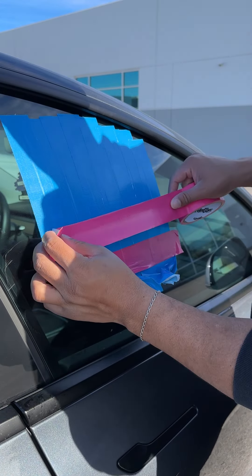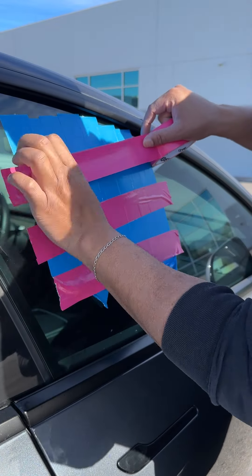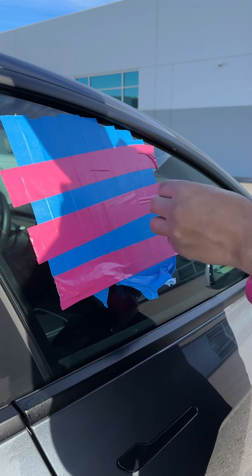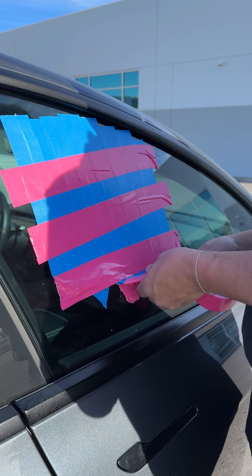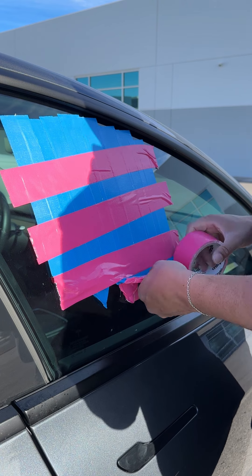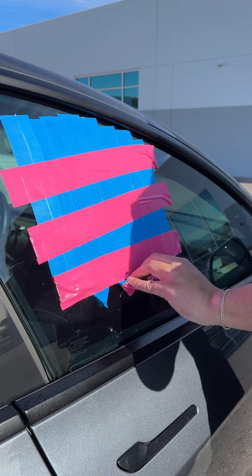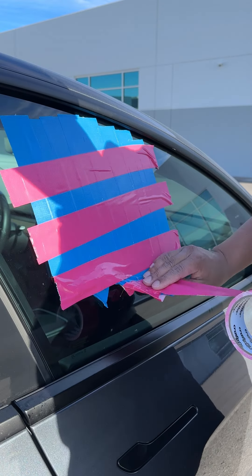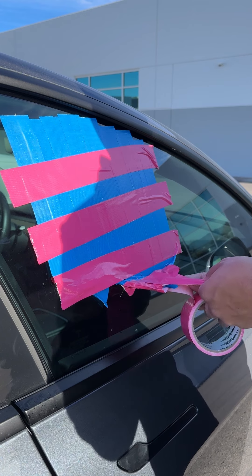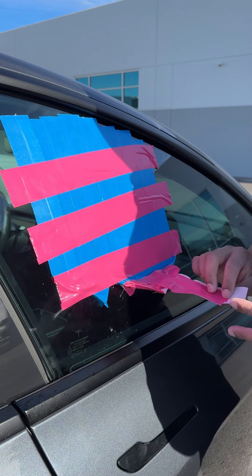I'll just go across like so — make a little pattern, make it fun. This right here is just securing, that's really what this is. Now let me go in with the handle. I peeled all that stuff up from the bottom because I need to make a handle now. I know this looks ridiculous and you're thinking how is this going to open up a car door — watch closely. I'm making a handle here for leverage. Let me figure out how long I want my handle to be.